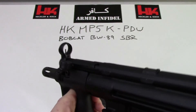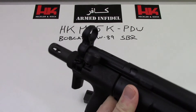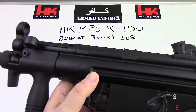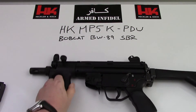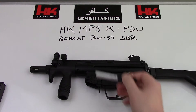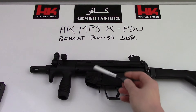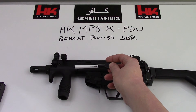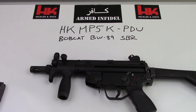This gun is blowback operated — specifically delayed roller blowback. There are rollers built into the bolt that hold the bolt closed for just a few milliseconds after you pull the trigger, and that's one of the reasons why this was so accurate compared to original submachine guns like the MAC-10 and the Uzi that fired from an open bolt. These guns fire from a closed bolt, which is much more accurate because when you pull the trigger only the hammer moves, instead of having the whole bolt assembly slam-fire on the round. The bolt assembly stays motionless until the bullet has already left the barrel, at which point the delayed roller blowback action allows the bolt to travel backwards. It's much more reliable than the original open-bolt submachine guns.